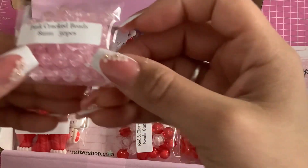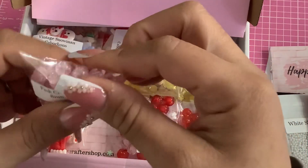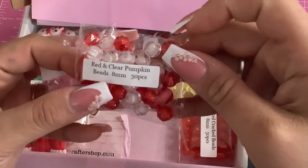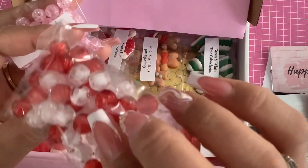Some 8 millimeter crackle glass beads, and red and clear pumpkin beads — how cute are these!